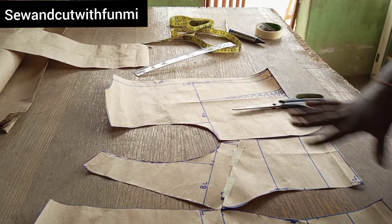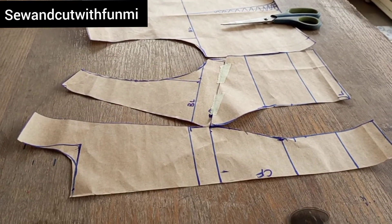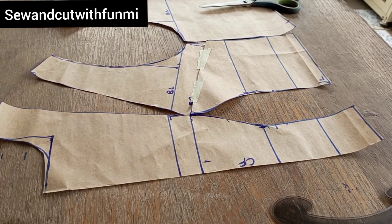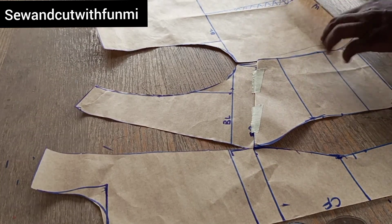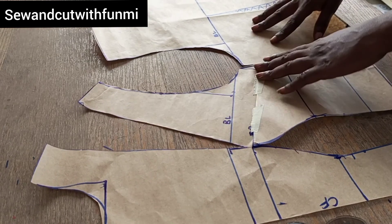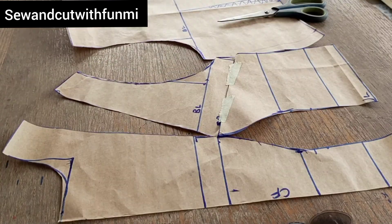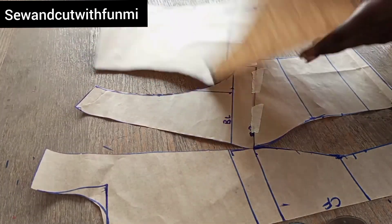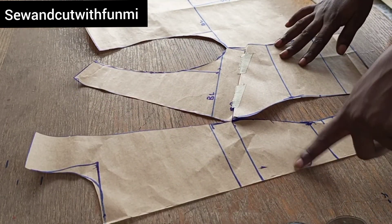You can divide the shoulder line into two and come down like that — this is the front part. By the time you finish drafting, you should have something like this. With this you can do your gown, your tops, your peplum top, any kind of top — you can even do a corset because you can easily alter it. This pattern is like a basic foundation, a template, so with this you're good to go. I hope you enjoyed this class — give this video a thumbs up and subscribe to my channel. That's the back and this is the front pattern. Thank you for watching and I love y'all — bye bye!